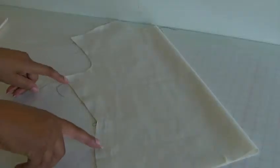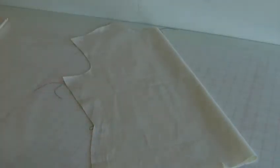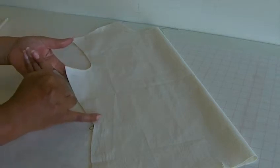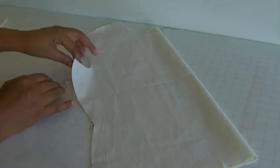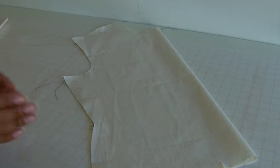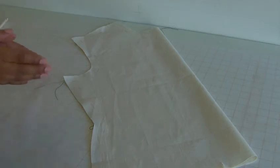Hi fashion sewers, in this tutorial I'm going to be showing you how to do the stay stitch. My name is Colleen Geely, this is Fashion Sewing Blog. I've got a bodice here — this is just a basic standard size bodice that you would find adapted into blouses and tops. A stay stitch is what you do inside of the seam allowance.